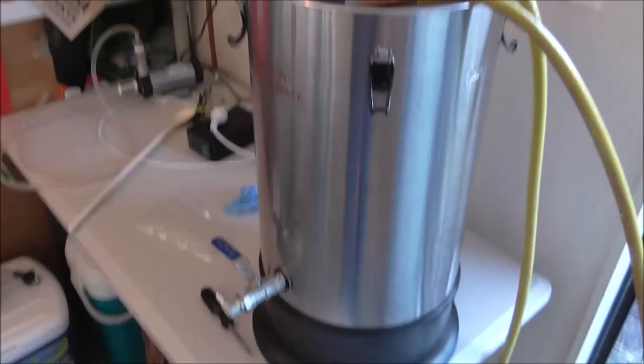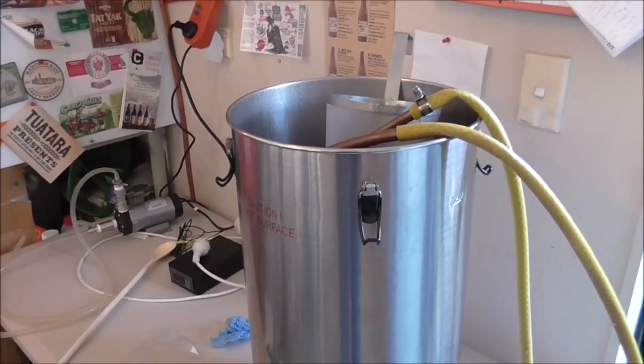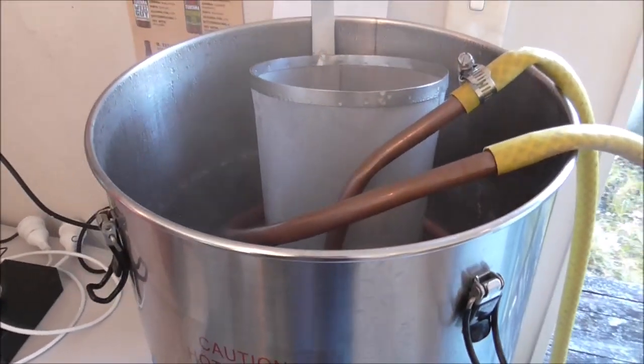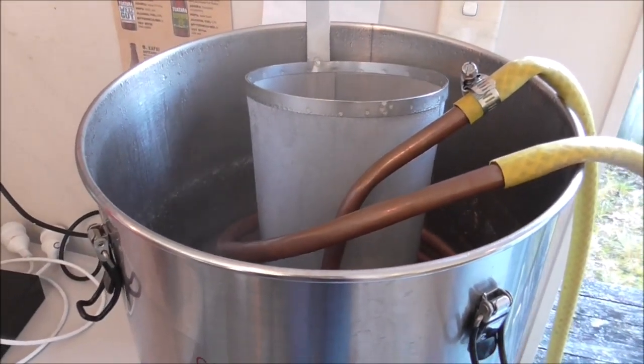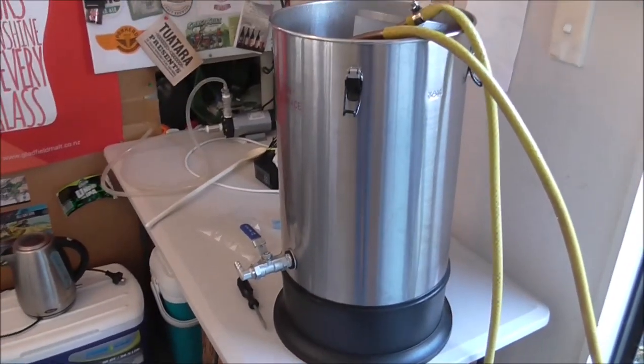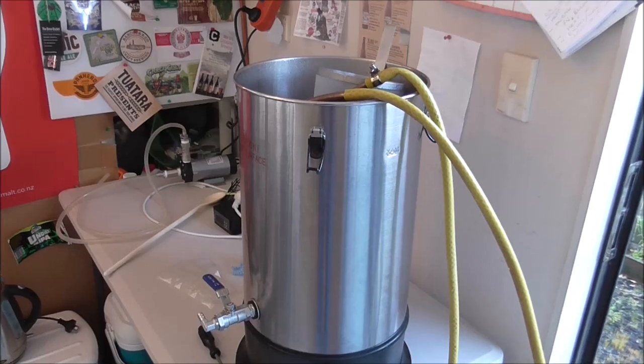But I guess we won't know until we do a taste test. That's all this hobby is about — part of this hobby is about experimentation and trying new things. So yeah, we'll see how it goes. I'll come back probably when we're on to the transfer into the fermenter.